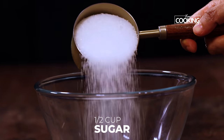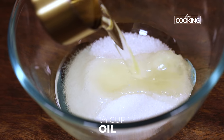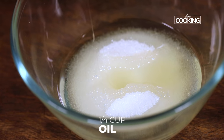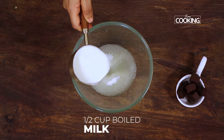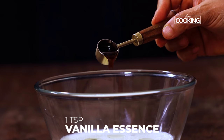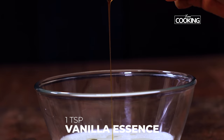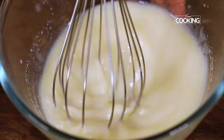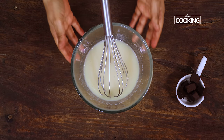For the wet ingredients, to another bowl take half cup of sugar and quarter cup of oil — you can use regular cooking oil. Don't use anything very strong as it can alter the taste. You can also use melted butter. Next add half cup of boiled and cooled milk, then add 1 teaspoon of pure vanilla essence. Mix it all in and keep this aside.